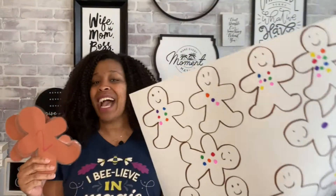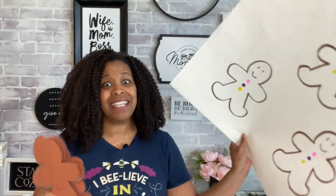Hey guys, it's Kathy and welcome back to the channel. Today I'm going to share with you how you can create and how to use this gingerbread math activity. We have it for your preschooler as well as your early elementary students. Stay tuned and I'll show you how we work this into our homeschool day as well as how to create this activity.